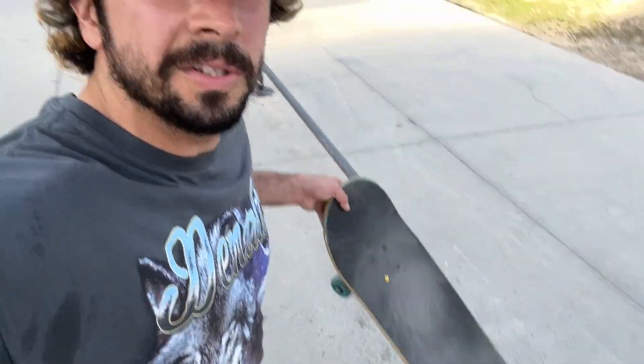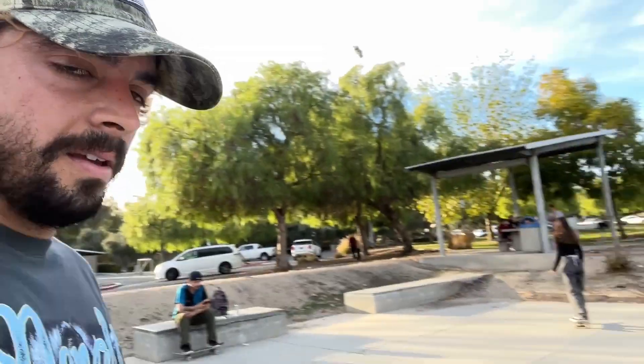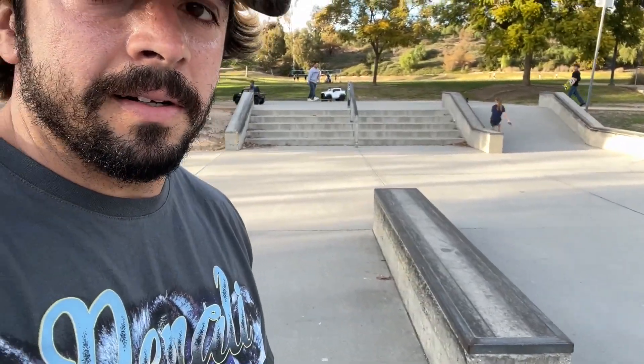For the flat bar it wasn't too shabby — you can have a little bit of slippery grip and still skate a flat bar well. But now it's a true test: trying this slippery Braille grip on this ledge right here. I suck at ledges, so we'll see how this goes.